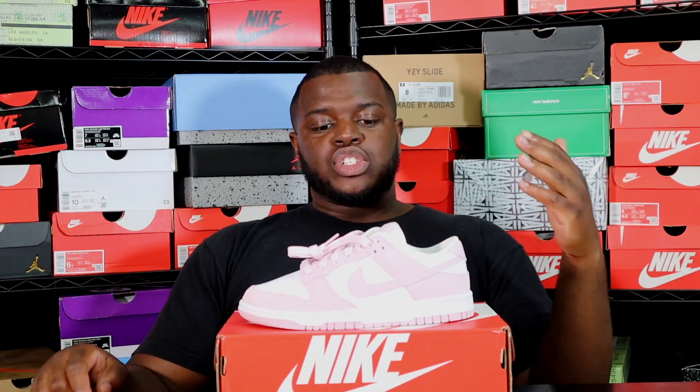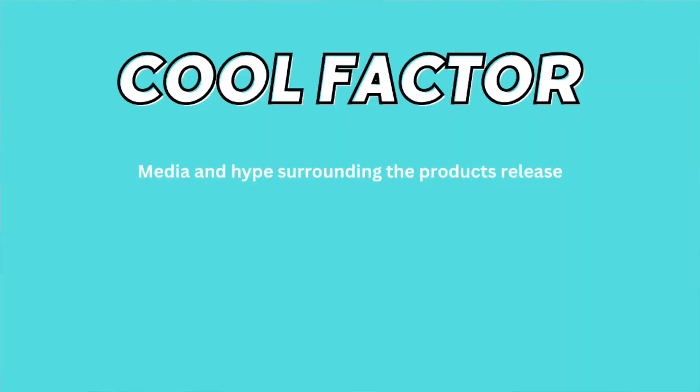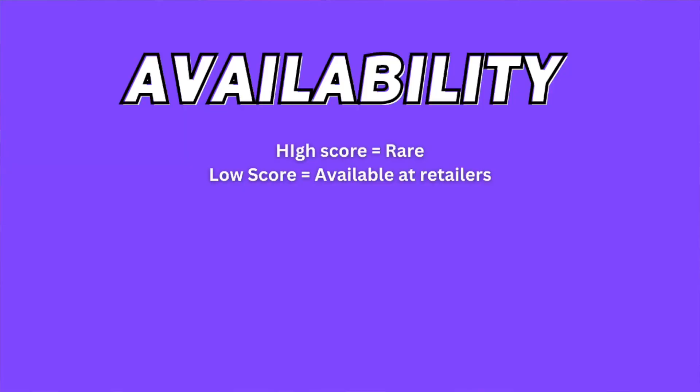Now let's get started with the Drop Score. This is our method of rating sneakers on a scale of zero to ten, based on several factors: the cool factor, quality, price, resale value, colorway, and availability. We score each category from one to five, with five being the highest, and at the end we give a total between zero and ten.